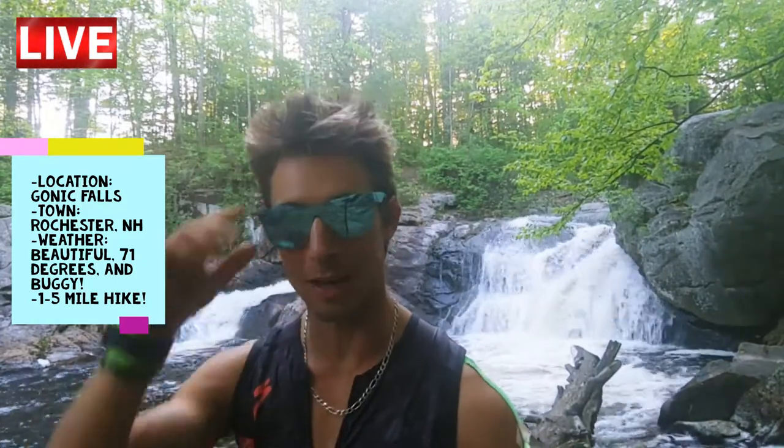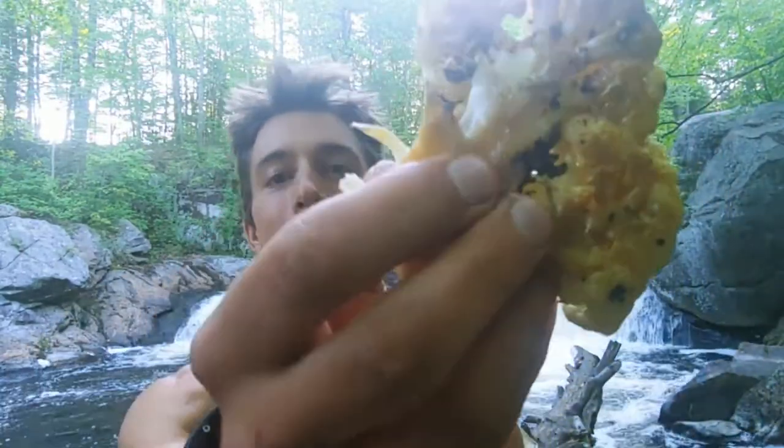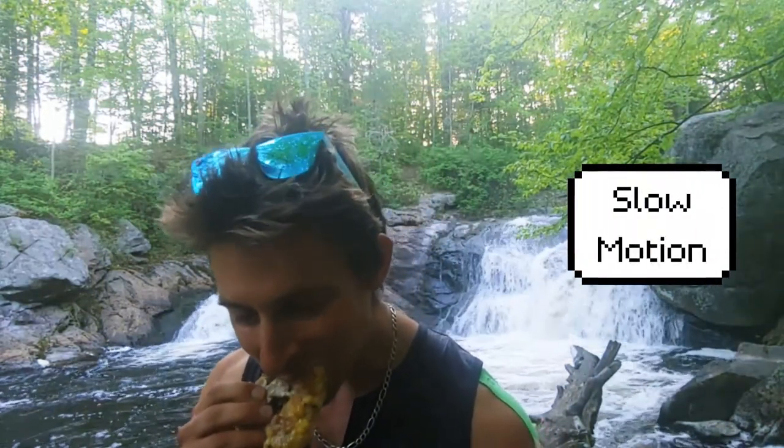I actually brought some of that roasted cauliflower with the basil and oregano — all that good stuff. It's so tasty and it's great for a hike. Definitely come here — it's Gonic Falls in Rochester, New Hampshire. It's such a beautiful hike. I'm going to enjoy my cauliflower and enjoy these falls.